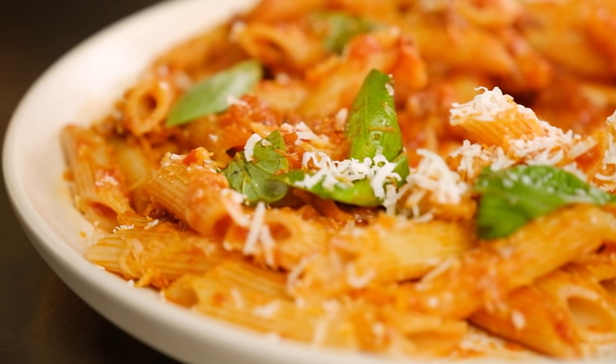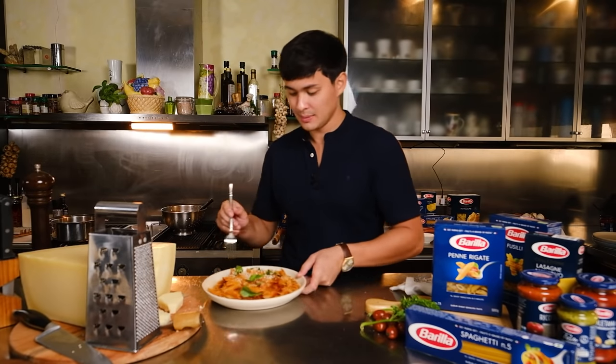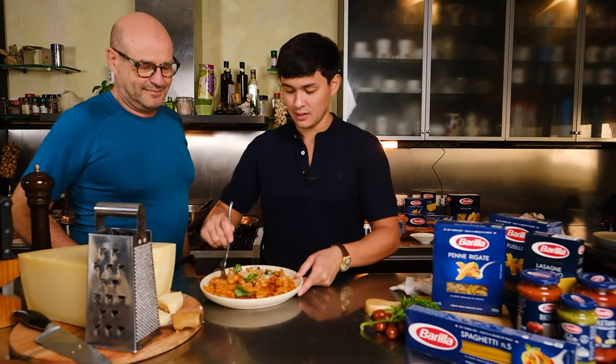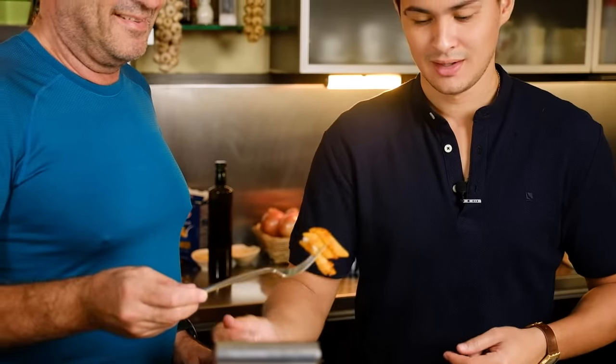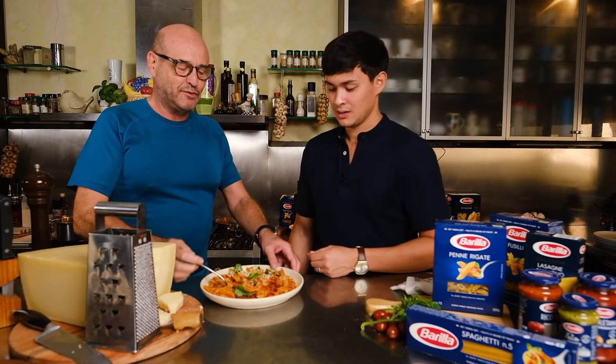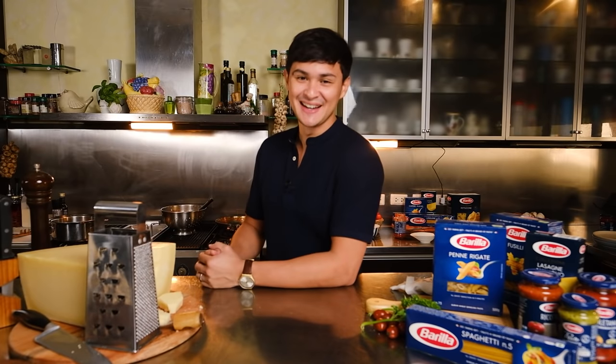Time for lunch! The most famous pasta dish in the world — simple and easy to make with Barilla. Papa, please try this, let me know what you think. For more recipes, follow Barilla Philippines on Facebook.